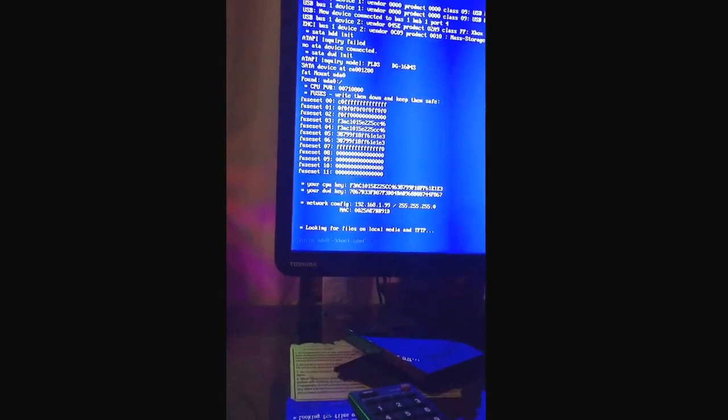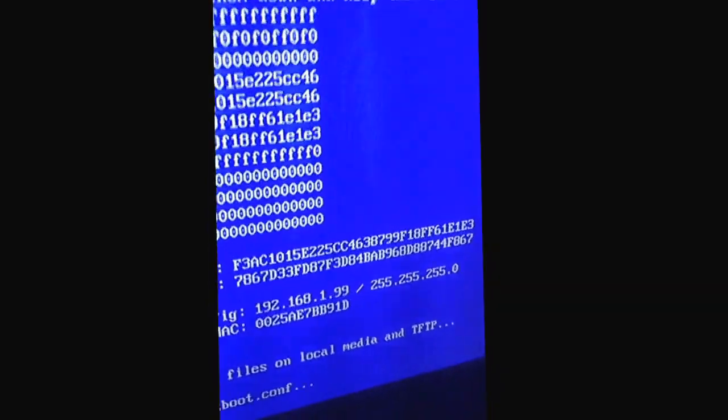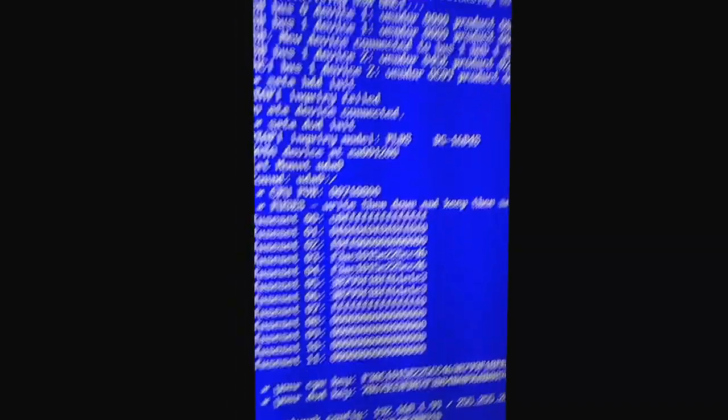Okay, sorry for that error — do not worry about that. Here's your CPU key and UBD key. You can actually take a screenshot of this.